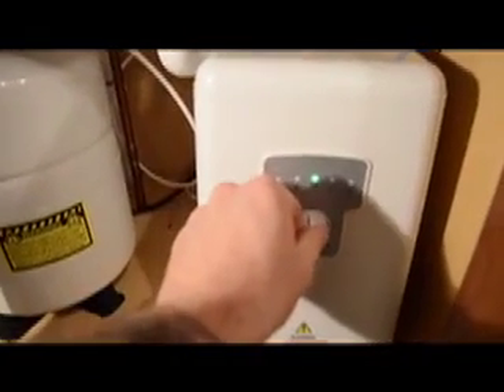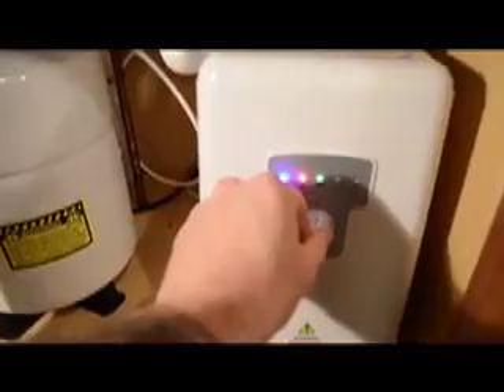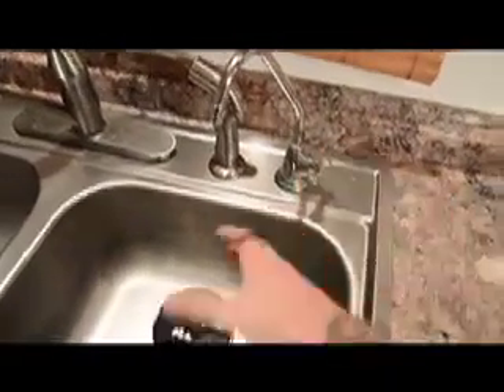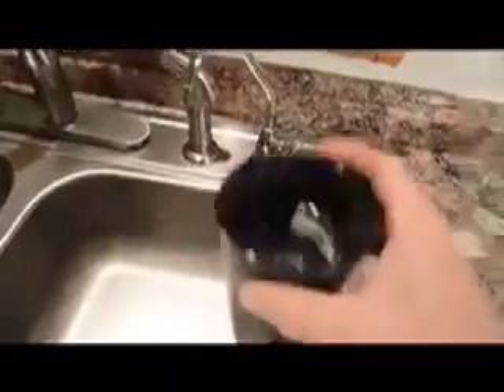One of the most unique features of the Lynx 160 is the Dial-A-Taste technology, which easily allows you to control your water's mineral content and taste. Now you can enjoy clean drinking water straight from the faucet. Cheers!